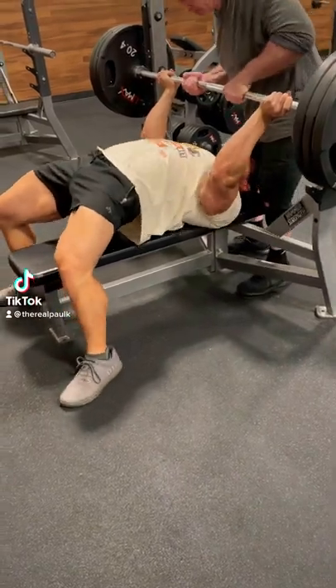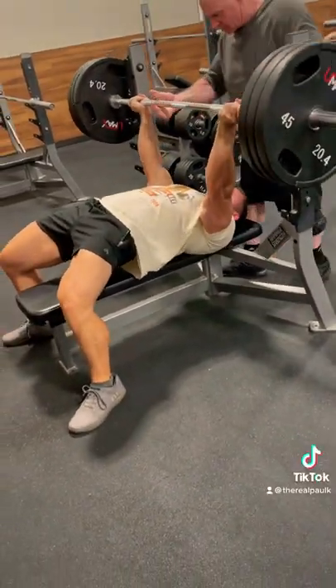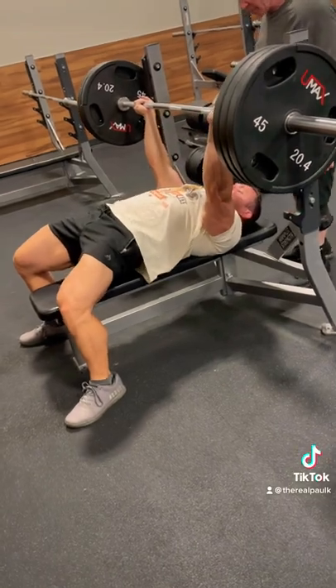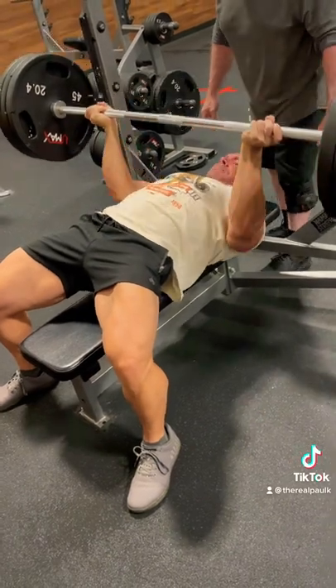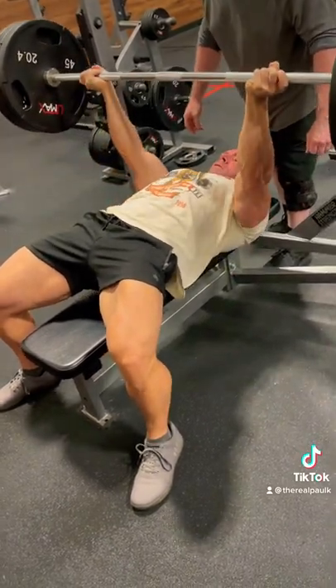Let's keep growing some big arms with this reverse grip bench press. Now, depending on how you position yourself, you can target the triceps almost directly on this and keep the chest and front delts out of it for the most part.